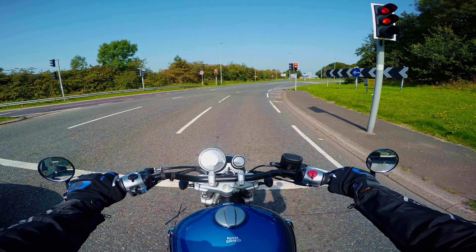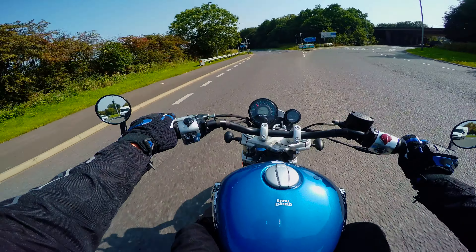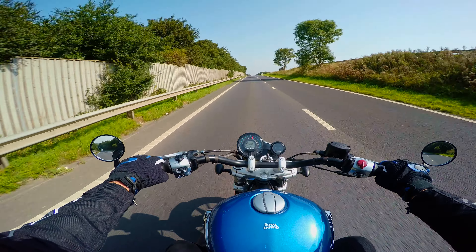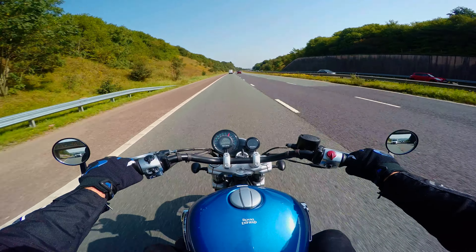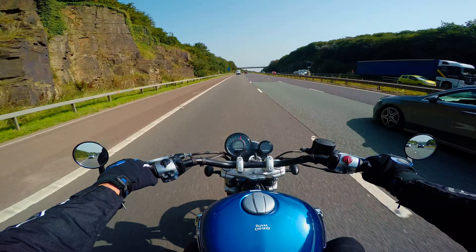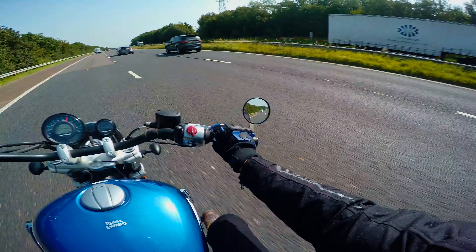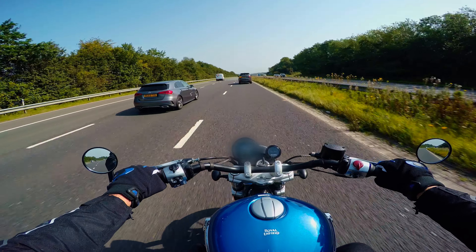The handlebar position is quite neutral, so your back is completely straight. The true test here is highway riding. If we keep it below speed limit — 70 miles an hour here in the UK — the bike is very, very smooth. Click sixth gear in, it's very smooth, vibration free. The engine has more than enough power for an overtake as well. We can just overtake in sixth gear with ease.